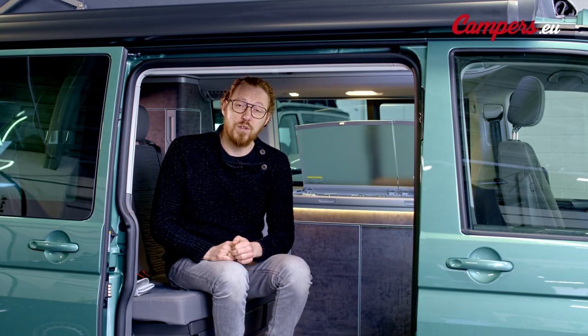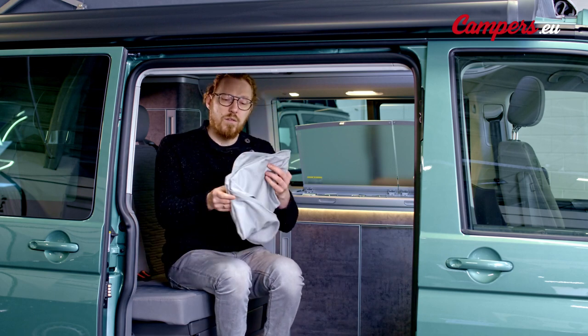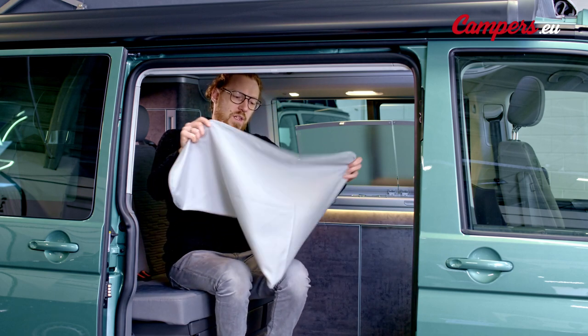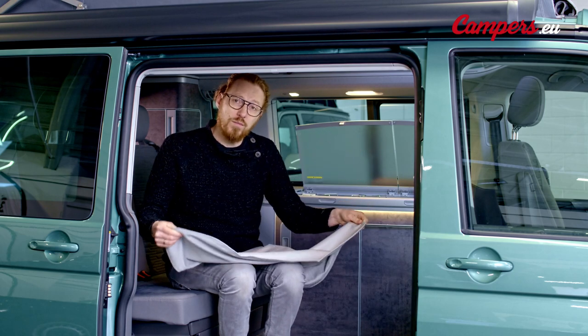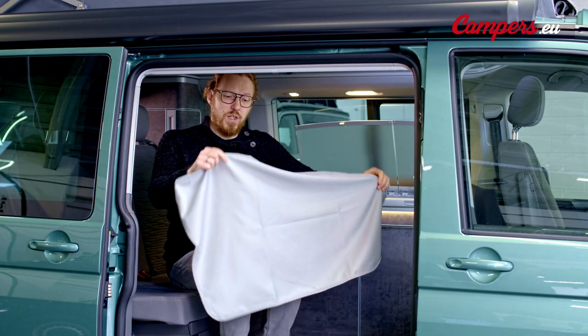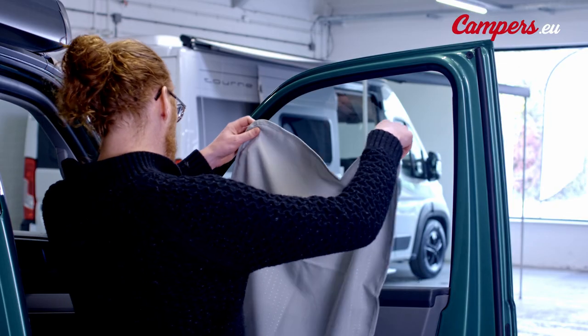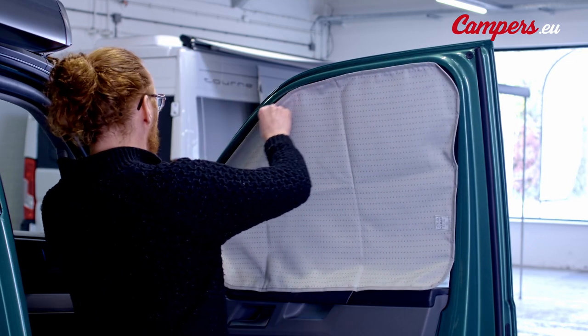Do this slowly so that the blind has time to unwind or rewind. For the driver and the passenger door you have a curtain with magnets. This curtain is in the shape of the window. In order to put it into place you open your door and you just put it on the window. The magnets will latch on the metal surrounding the window. Close the door.